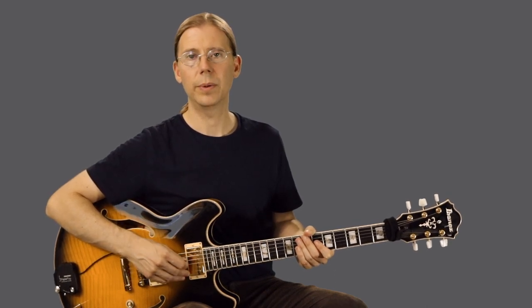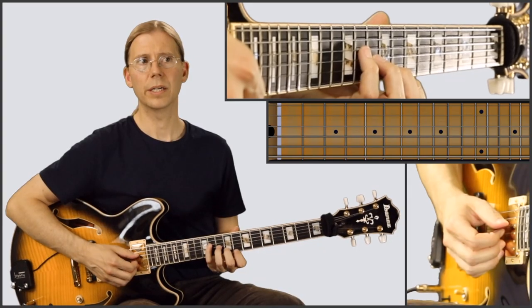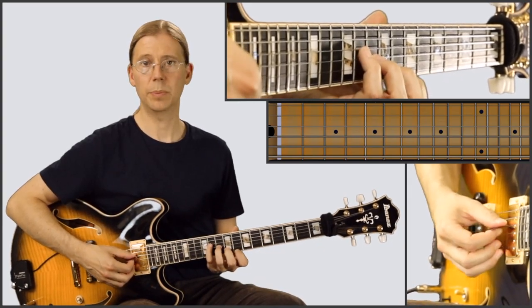If you need any additional help with the tune, be sure to get in touch with me. Let's get started. So we're going to start here in eighth position.